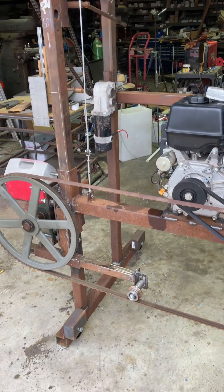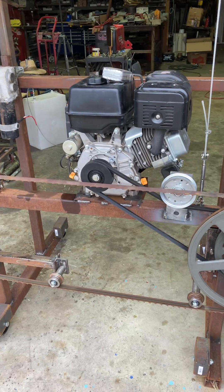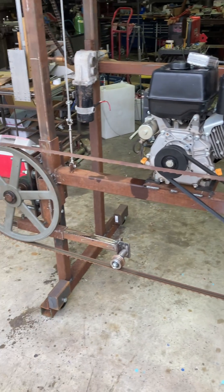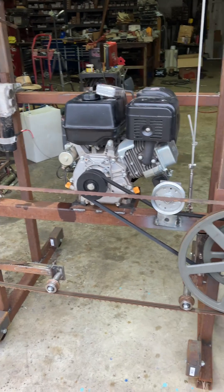If you know the answer to the question — what's the blade speed going to be at half to three-quarter throttle on that motor and these pulleys, inch and a quarter blade, 158 inches wide — post them down in the comment section below. I'm interested in what you've got to say.